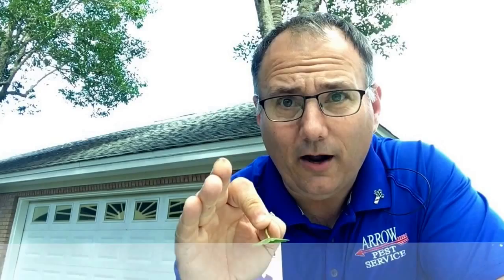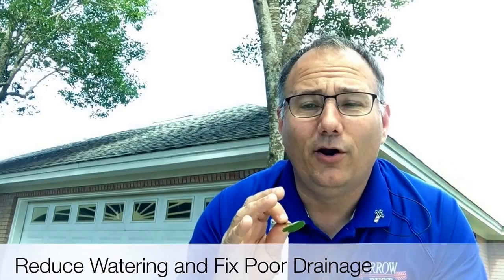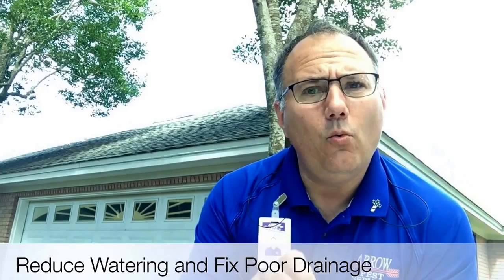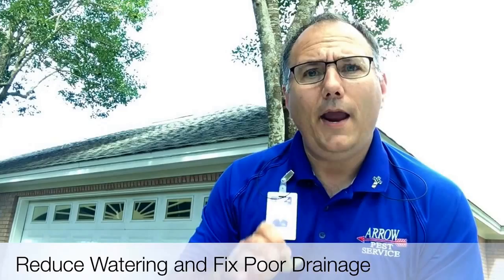So what you need to do right now to start correcting this problem — because they're going to take over your lawn, they're unsightly, and they're going to cause your lawn to not be as healthy as it could be — is: cut down the water, fix any areas in your lawn that may have poor drainage, and three, correct your mowing height. Don't mow too low. Find your grass type — centipede, St. Augustine, or Zoysia — and find the right mowing height for your type of grass, and set it and leave it, and bag your grass clippings every time you cut your grass.